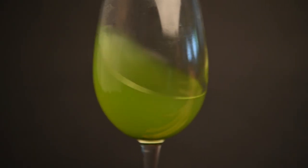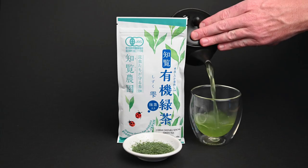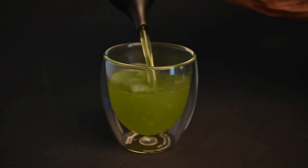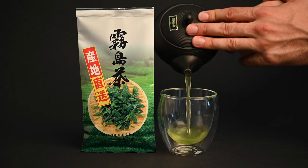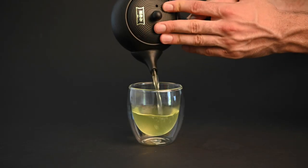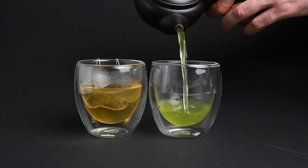If you see these vibrant, cloudy green colors, chances are you're looking at either a Fukumushi Sencha or a tea mixed with matcha powder. The taste of these teas matches the color, with more of these rich, full-bodied, and steamed vegetable flavors coming out. The fact that these green teas are greener in color doesn't necessarily make them better, it just comes down to how they are produced. There are many great yellow green teas and many great green green teas out there, but as a general rule, you should avoid orange and brown.